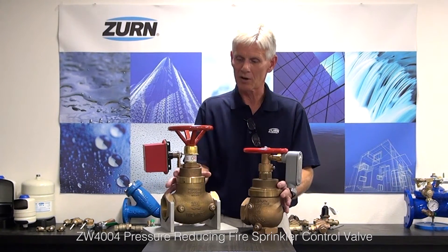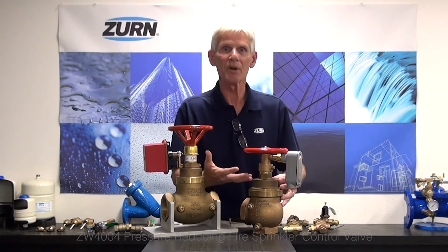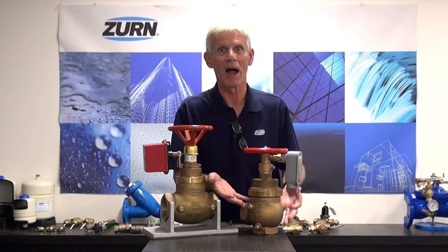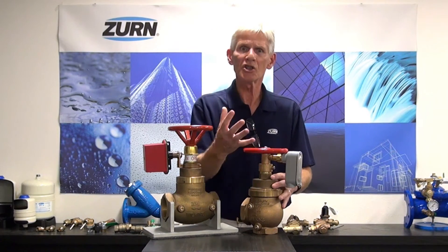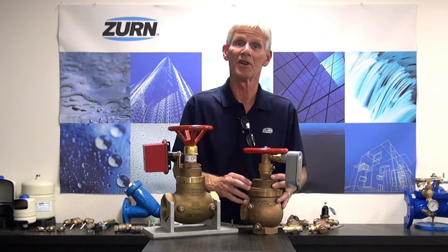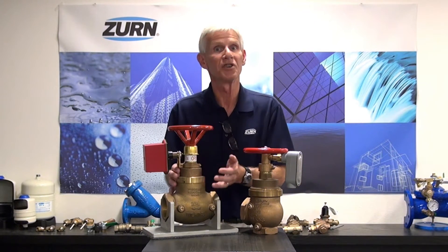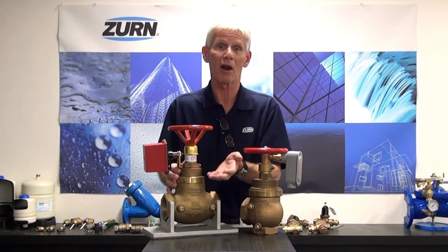These particular models here are what we call factory set valves. They have no springs inside to open them. They're basically biased open by the water pressure, and when a customer gives us their criteria with respect to the flow rate needed and the desired downstream pressure,